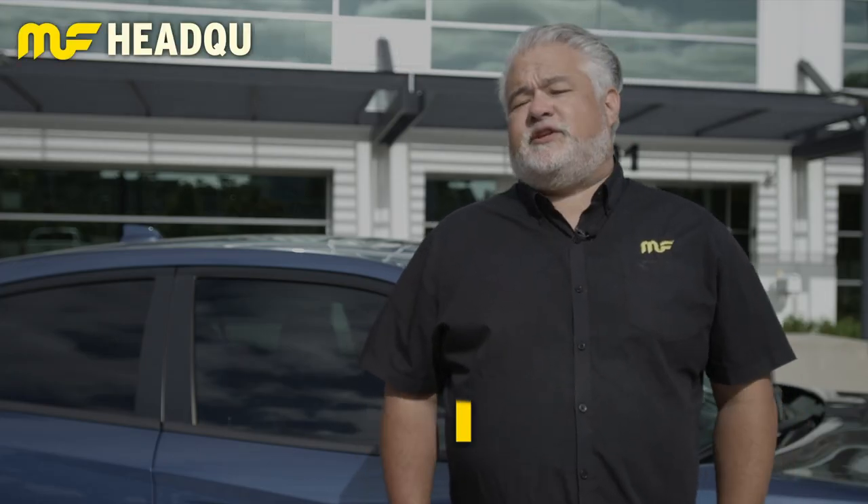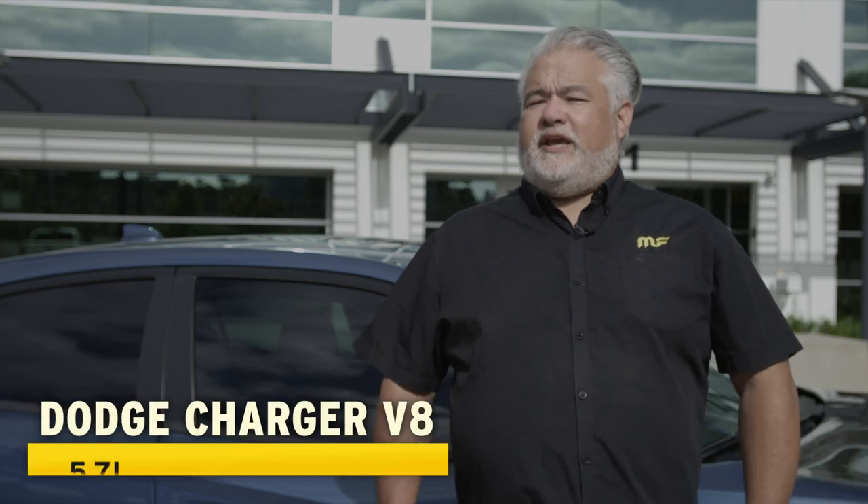We're out here today with the latest addition to the XMOD series exhaust systems, and that is the Dodge Charger. We cover all the V8s — that's the 5.7, the 6.2, and the 6.4.